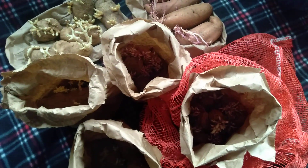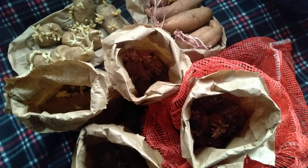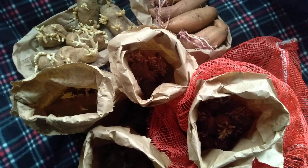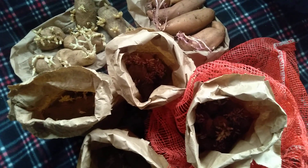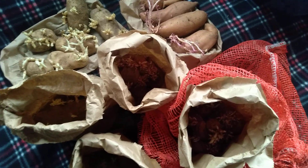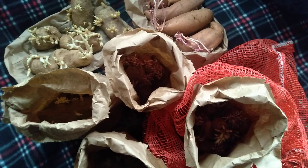I store them in the coolest dark corner of the house, wherever I'm living. I just find the coolest dark corner and I hang that bag of potatoes in there and they hang there all winter long, waiting for the spring.